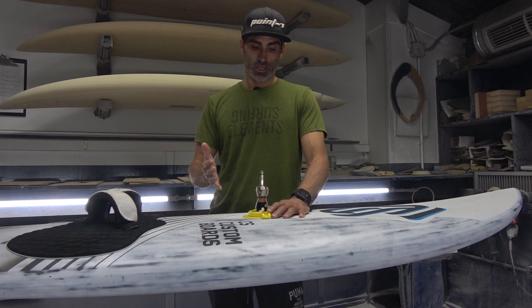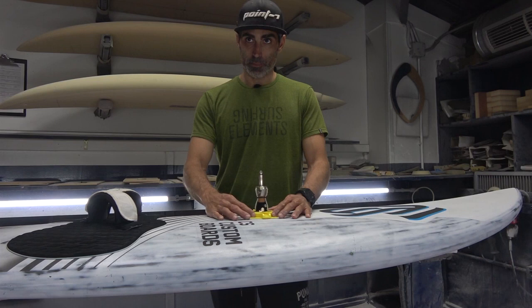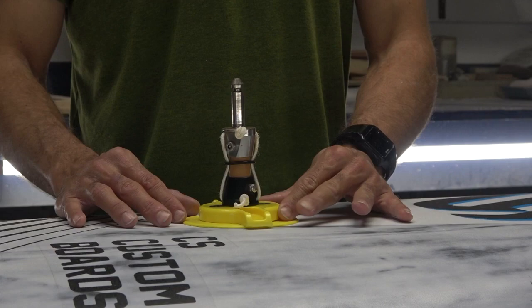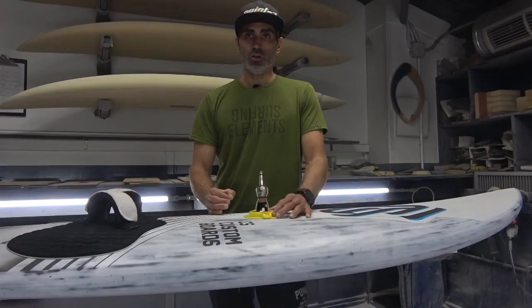Considering your sail and your board, I recommend you to start placing the base in the center of the mast track, and from there move it a bit to the front or to the back to adjust it to your needs. Move it little by little — two to five millimeters — it makes a big difference on a board.